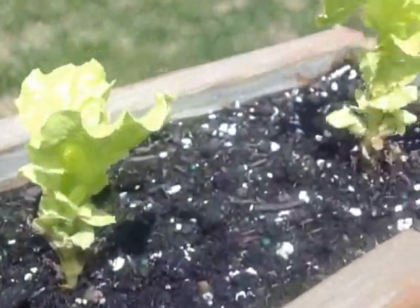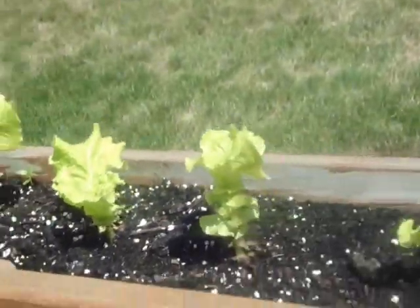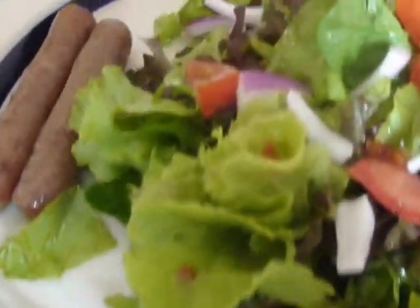And my other lettuce, which is tall as you can see, because I've harvested it a jillion times as well. Because that's what I call a breakfast of champions. Delicious, delicious.